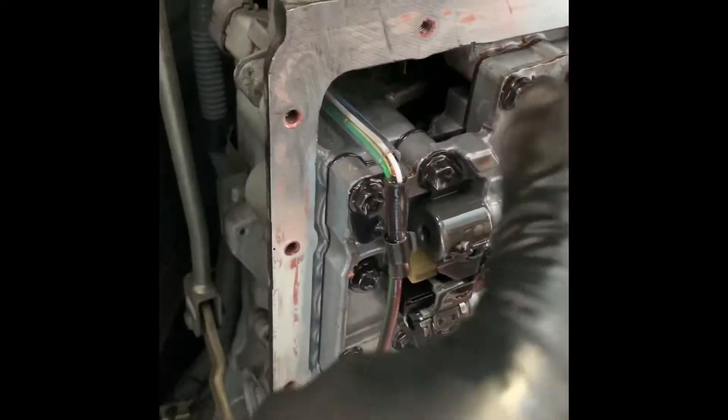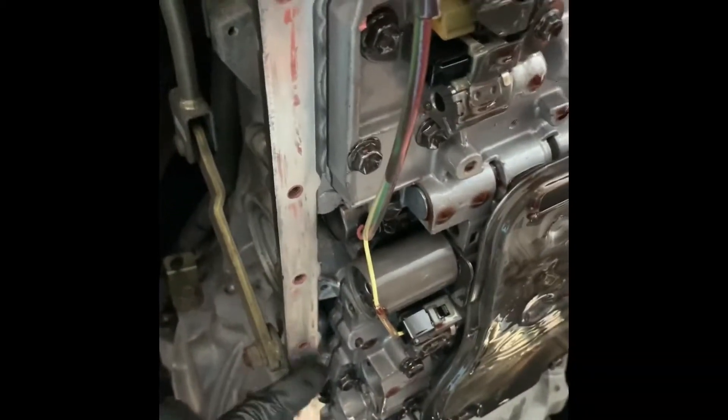We're almost done cleaning the top surface where the gasket was. Once we're done with the top, we'll remove the old filter. Look at this filter — it's so dirty. After we remove the old filter and saw in the new one, we'll be cleaning up the bottom of the pan.